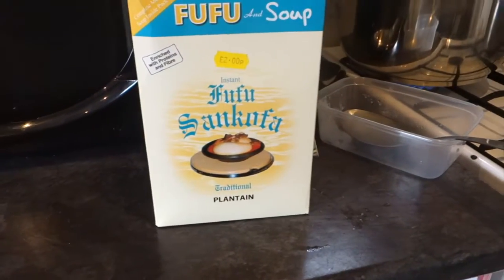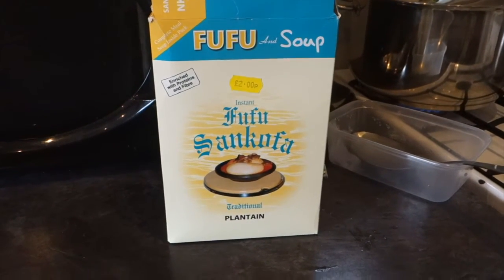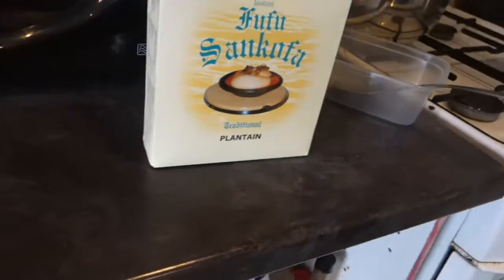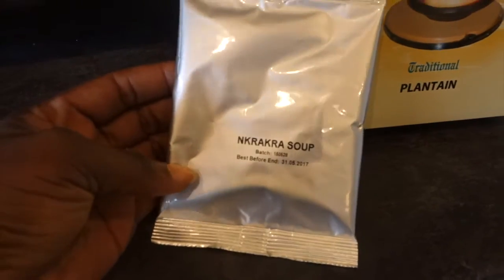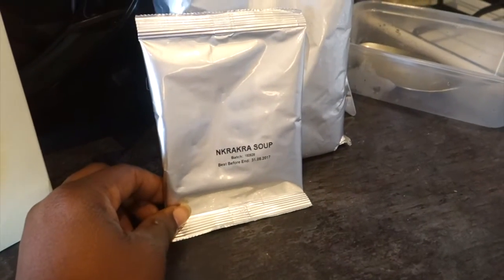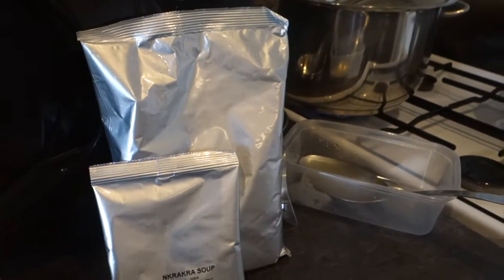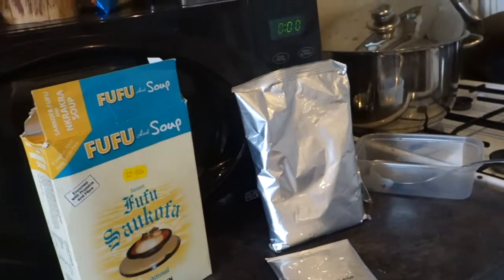So we're going to make the fufu to go with that soup now. We're making sankofa today — it's my first time trying sankofa. I didn't know that when you open the pack it actually comes with a soup pack in it. Oh my god, it's my first time and it comes with a soup pack with the fufu. So I guess you just steam your meat and cook this and you've got your soup. That is a bit weird for me — I've never had soup in a pack before. So I'll show you when we're making the fufu.